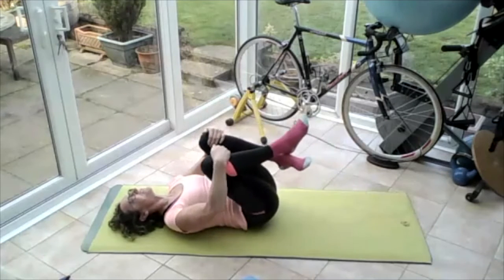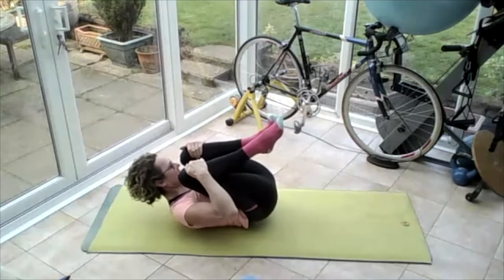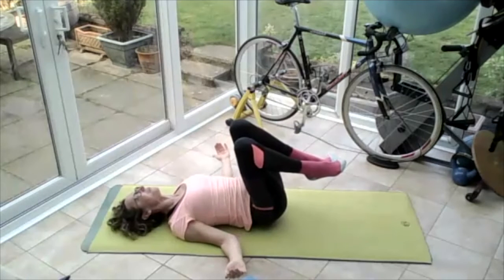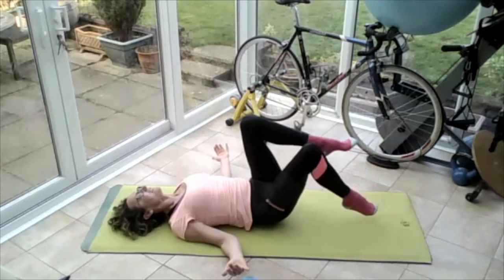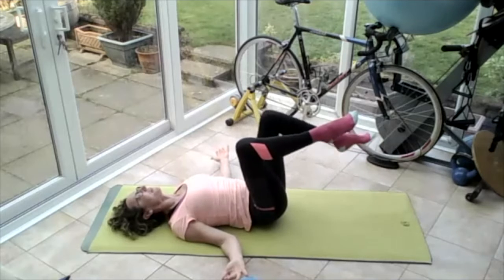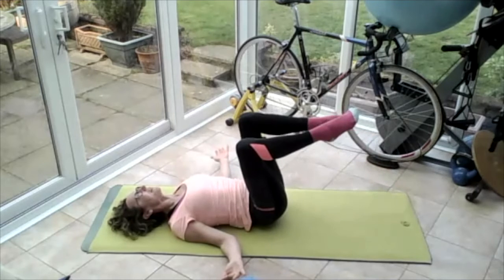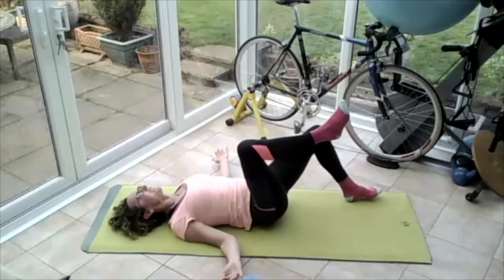Bring those knees back into the chest, lift the tailbone up, bring the nose to the knees and release. Again — drawing in the core, shoulder blades on the floor, drop the elbows on the ground. Take those hands out wide towards the floor, keeping neutral spine. Right foot — take that down to the ground and bring it back up. Neutral spine — left foot down to the ground, bring it back up. Right foot down, bring it back up. Left foot down, bring it back up. So I'm just doing heel taps, keeping neutral spine, getting that core engaged.